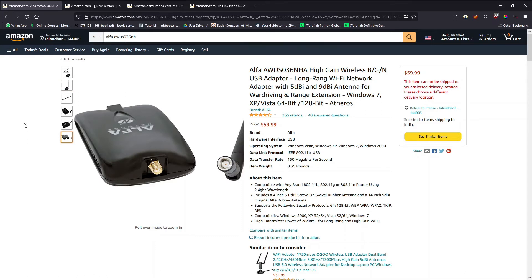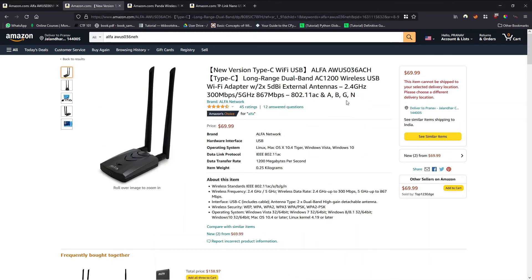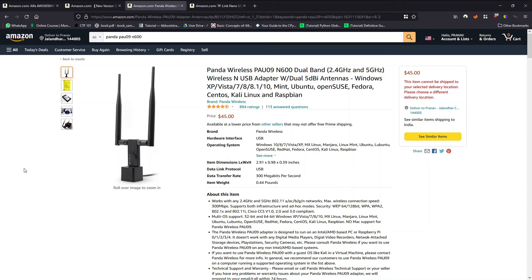The second expensive adapter is the Alpha AWUS036ACH, another high-grade adapter used for packet injection and monitor mode, currently at $69.99. The third recommendation is the Panda Wireless PAU09N600, which supports dual band — both 2.4 GHz and 5 GHz — and also supports packet injection and monitor mode. If you're willing to invest, any of these three adapters would really benefit you.